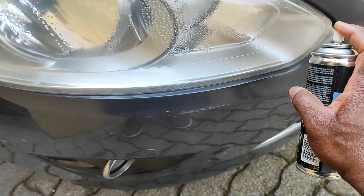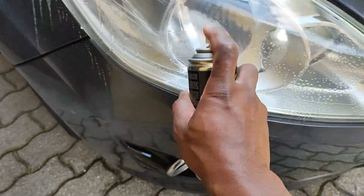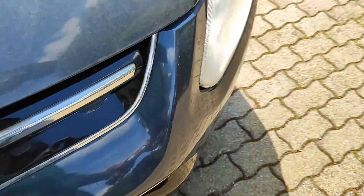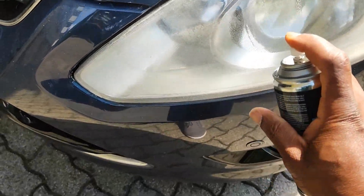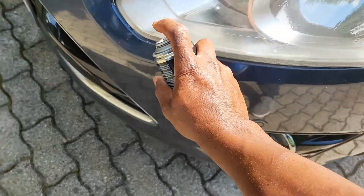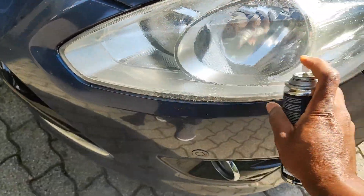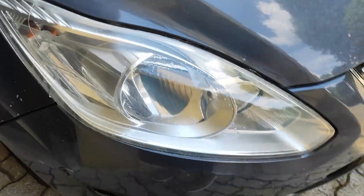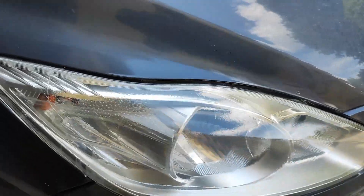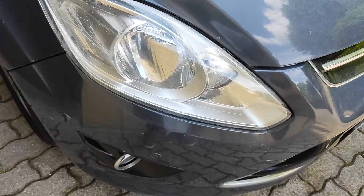Hopefully you can see a little difference already. I can see a little difference. The spray is kind of like a polish. Yeah, with the spray you just get that shining effect. Let me see if I can wipe off the spray.